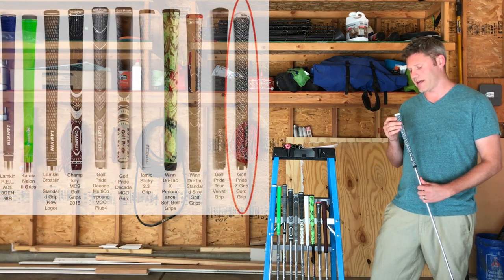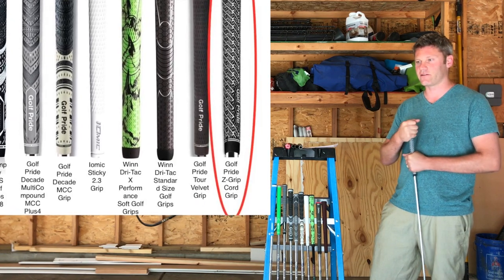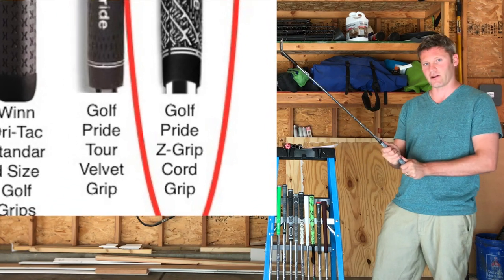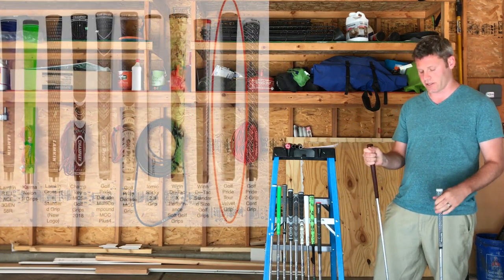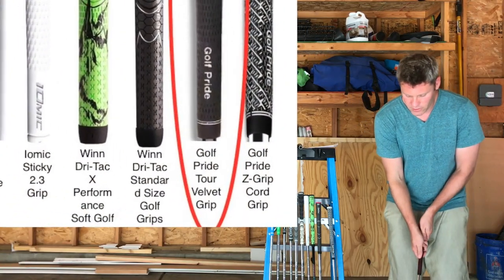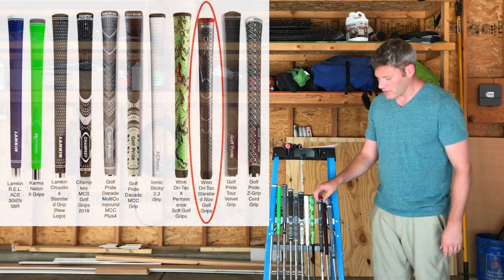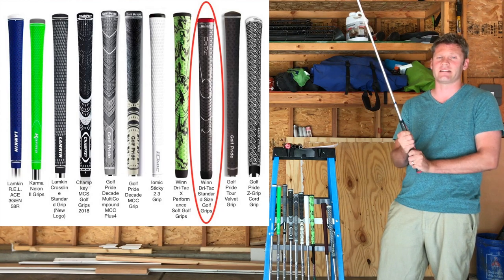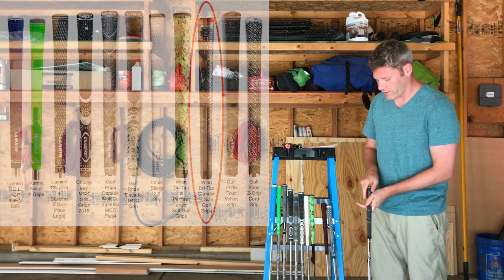This is a Golf Pride Z grip — it's pretty rough on the hands. It has very good feel and you're going to feel a lot of your club, and I'm sure it plays well in the rain, but it hurts the hands a little bit. This is a Golf Pride Tour Velvet, which is probably one of the most, if not the most, popular grip. It's an all-around grip that plays well in rain and non-rain. I learned on this Drytec Wind — it's a great grip, very soft in the hands, has a little bit of cushion, and you still get a lot of feel. They do wear out quicker is what I hear.